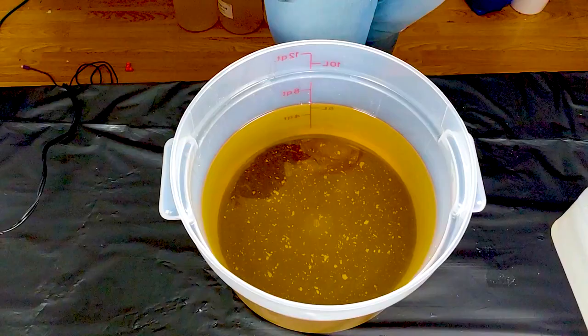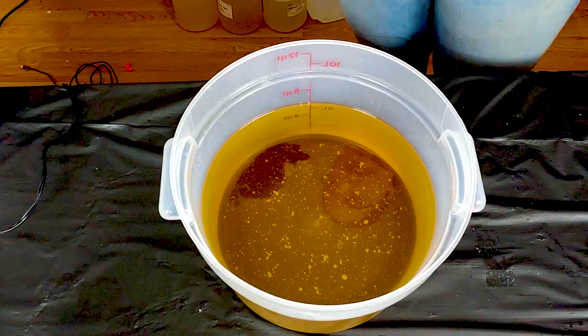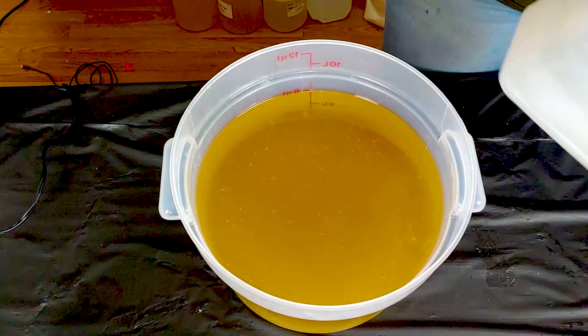We've got our usual very large batch of oils — about 250 ounces once we add everything in. It's a big boy. So I'm going to get started with my big boy of sodium hydroxide, which is lye, distilled water, and sodium lactate.